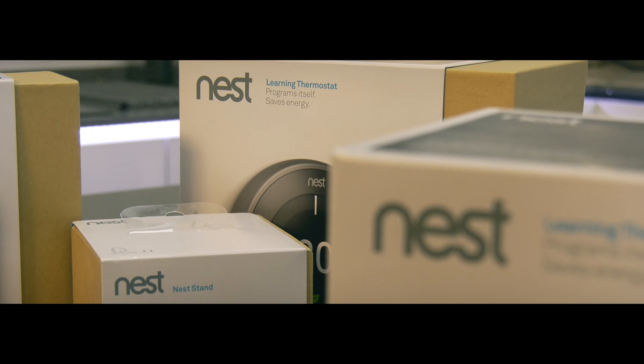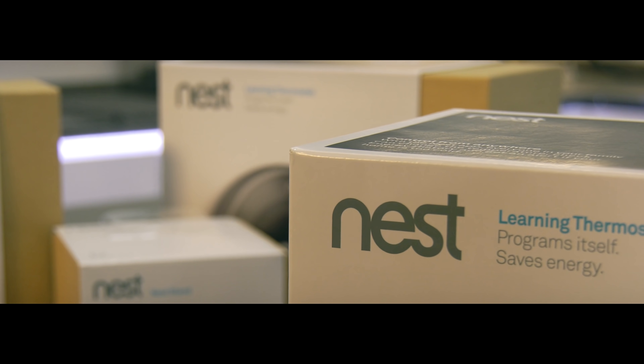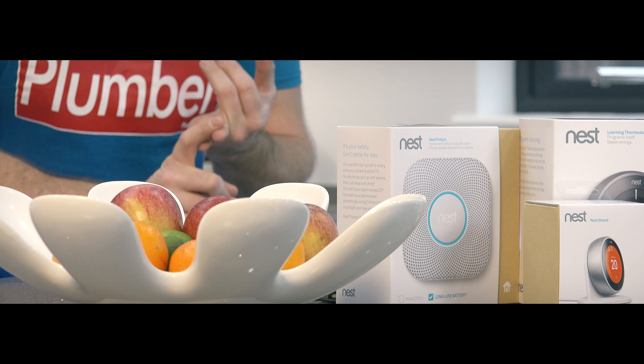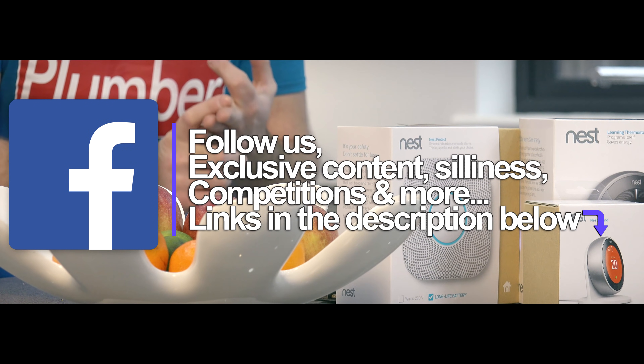Hi guys, James here from plumberparts.co.uk and today we're gonna be looking at Nest Learning thermostats and installing them on a heating system that has underfloor heating, radiators upstairs, and also hot water.